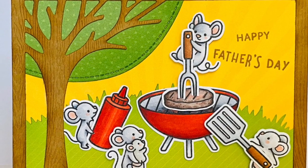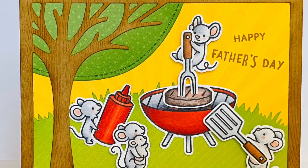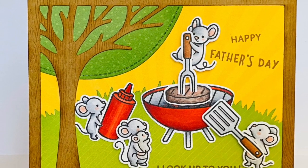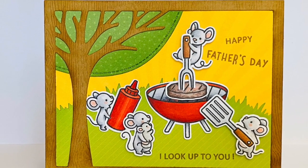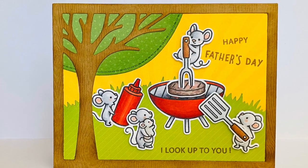Well, hope you enjoyed this card today and were inspired to make a scene for Father's Day or maybe go out and grill. Have a great day and thanks for watching. Bye.